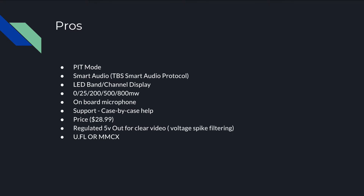Let's talk about some of the things I like about this VTX. For one, it's got a built-in pit mode, which is great for if you're at a race and you're trying to change your settings without affecting the pilots who are currently in the air. It does have smart audio using the TBS smart audio protocol. You'll set that up through Betaflight after you've connected your smart audio wire, and I've got plenty of videos on how to do that on the Omnibus boards — this works the exact same way.